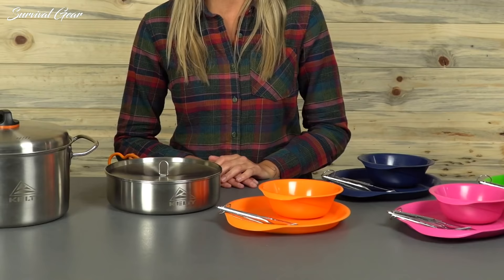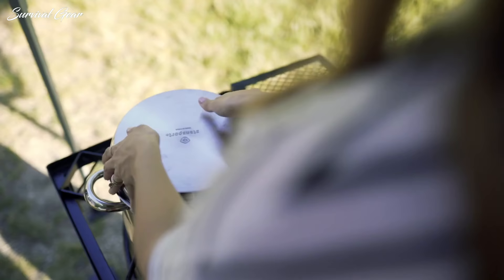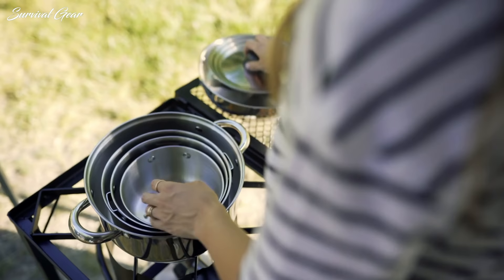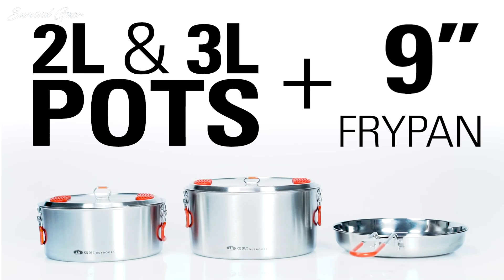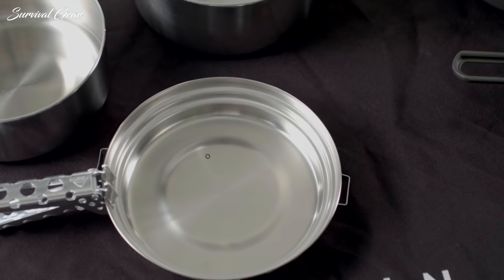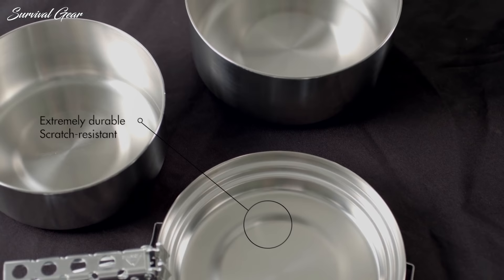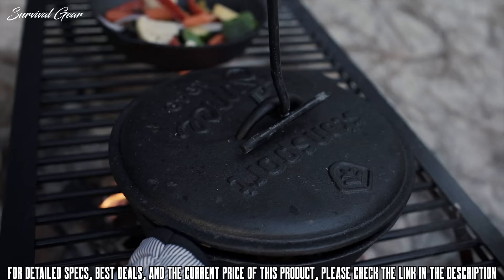Cooking in the outdoors with the right gear can be a fun and relaxing experience. There is just something about camping that makes dinner taste better than anything you can make at home. An all-inclusive cook set for camping usually contains everything you need to cook and eat in the great outdoors without bringing along your entire home kitchen. We gathered the best camp cookers available on the market that are backpacker friendly, reliable and reasonably priced.